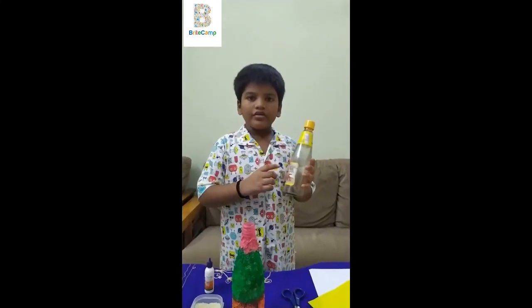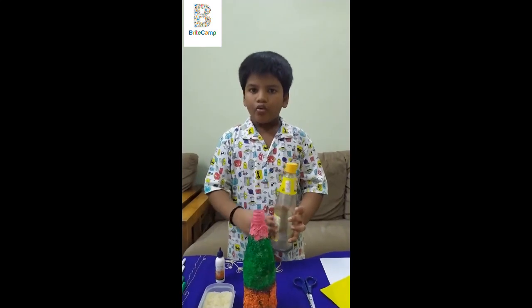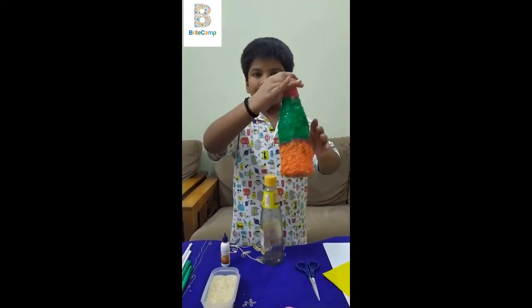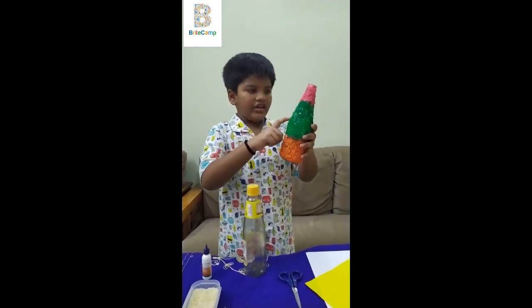I took the sketchup bottle and I glue and I spread some rice over it. Dry for one day. Next day, I colour with orange, green, pink.